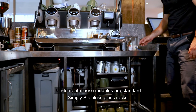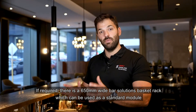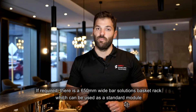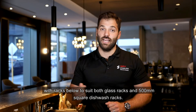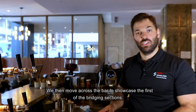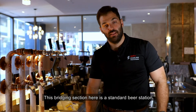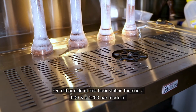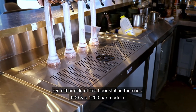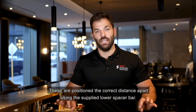Underneath these modules are standard Simply Stainless glass racks. If required, there is a 650mm wide Bar Solutions basket rack which can be used as a standard module with racks below to suit both glass racks and a 500mm square dishwasher rack. Moving across the bar to showcase the first of the bridging sections — this is a standard beer station. On either side of this beer station there is a 900mm and a 1200mm bar module, positioned the correct distance apart using the supplied lower spacer bar.